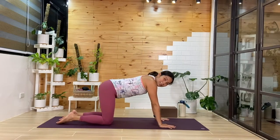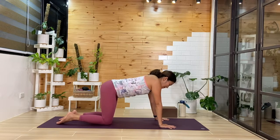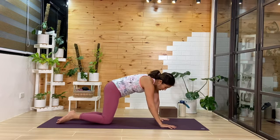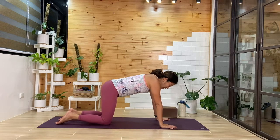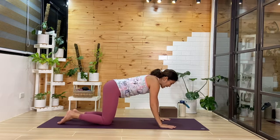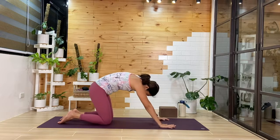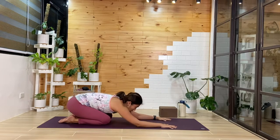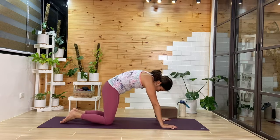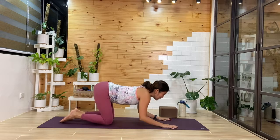We'll start in a tabletop position, then go ahead with any movement you like in tabletop. Since we're going to focus on backbends in today's class, maybe we'll do some rolling cats. As you inhale, you look forward, then as you exhale, you push and round through the back. You can add shimmying the hip side to side — you can add that wiggle.